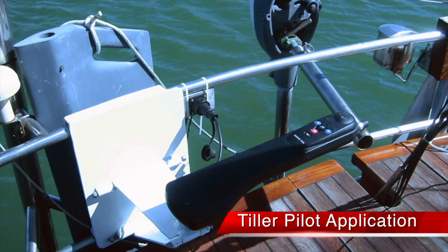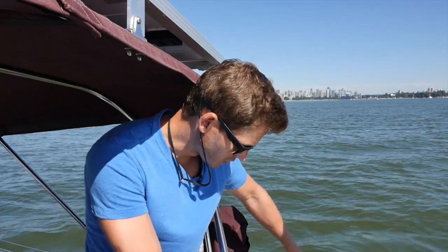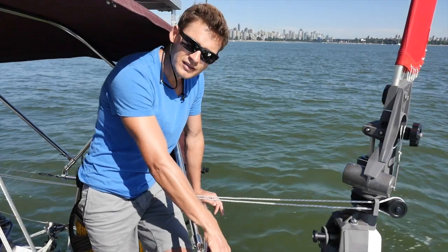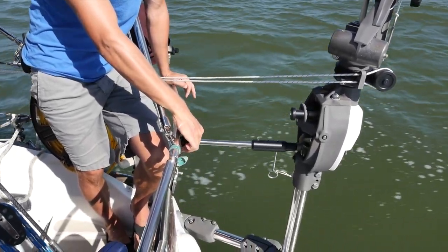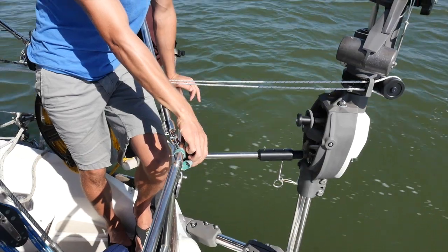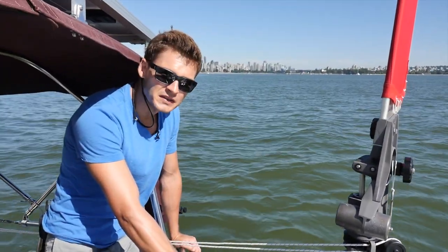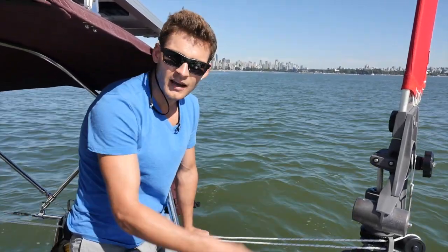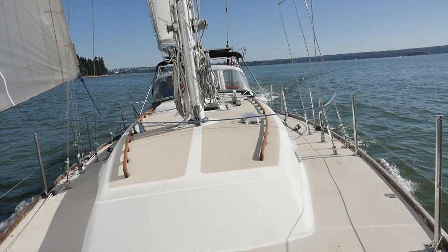You can also hook a tiller pilot onto the Hydrovane tiller, which is great because tiller pilots are relatively inexpensive. Because it's pushing a semi-balanced rudder, the loads on it are very small, so any tiller pilot will drive it. You just have your tiller pilot mounted on the stern rail and drive it right onto the tiller. When you're motoring or in light airs, it will control the Hydrovane rudder and you've got an autopilot — a relatively inexpensive way to have an autopilot on top of an emergency rudder and wind vane self-steering. You're essentially killing three birds with one stone.